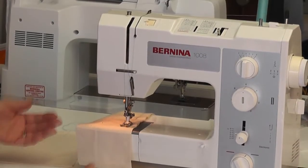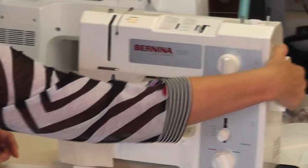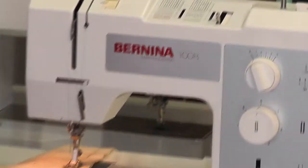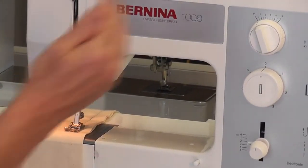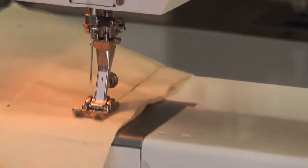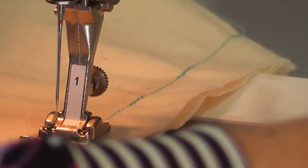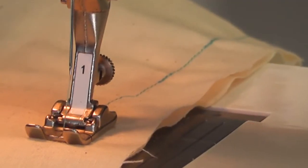If you want to change a width, stitch, or anything like that, you need to turn your balance wheel so your needle is out of the work first. When you change your needle position with the needle still down you could potentially break a needle. So always make sure the needle is up before adjusting the needle position.